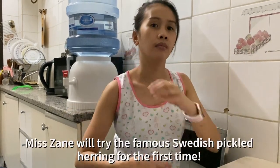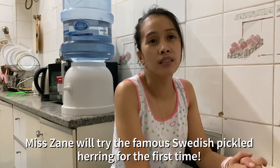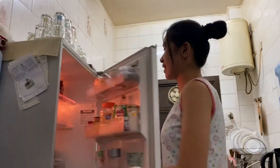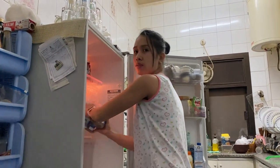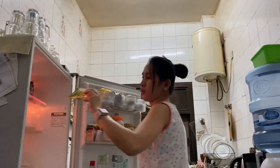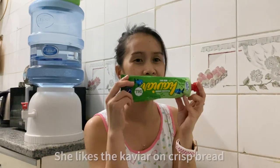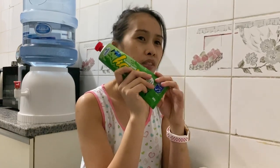We are going to try pickled herring. Yeah, so bring it, we can look at it. Bring it. So first we have the Swedish Caviar. That one you like. Prevalent as well.